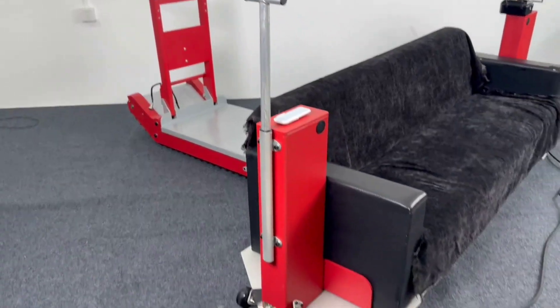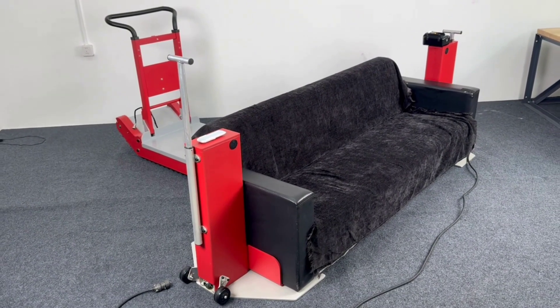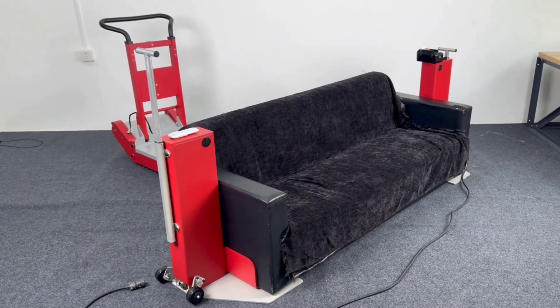MS Robot's latest model, the Lift, is a portable electric lifting column. It features removable packaging, a retractable handle, remote control, synchronized lifting heights, and a removable lithium battery.